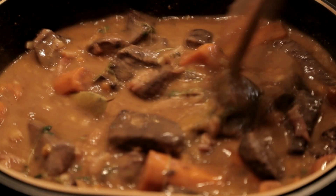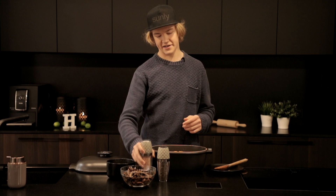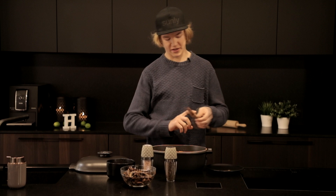The stew is halfway there. Now I'm gonna put it into the oven for an hour, then I'm gonna take it back out so that I can put in the mushrooms and pearl onions, then it goes back into the oven.